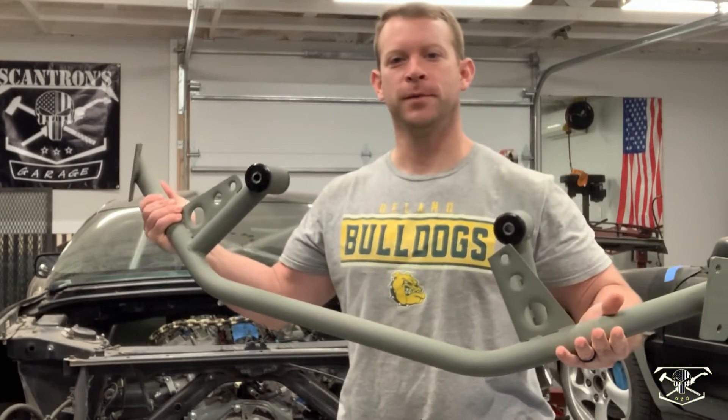The crossmember is complete. I even threw a coat of primer on it, so now we're ready to put this thing in there and get this car back on its wheels.